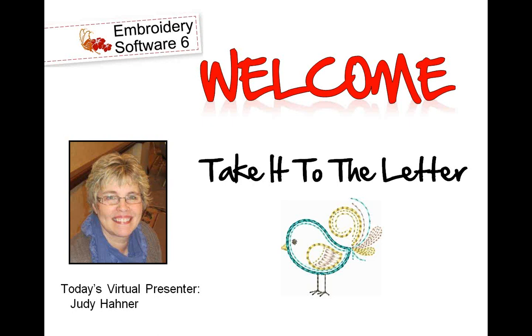Hello, everyone. We'd like to welcome you to today's Version 6 Bernina Embroidery Software Webinar. Our presenter is Judy Hainer, and I'll turn the program over to her at this time. Thank you, Elva. Welcome, everyone. We're going to do a little bit of play around in the Embroidery Software 6 today, and our main component of embroidery designs is going to be from a collection called To the Letter. So there comes our title for our webinar today, which is Take It to the Letter.